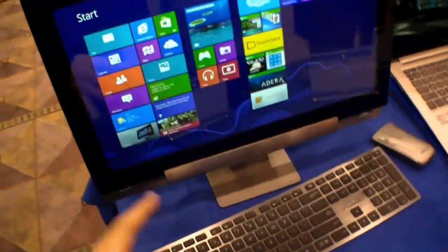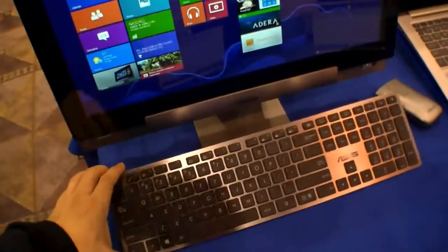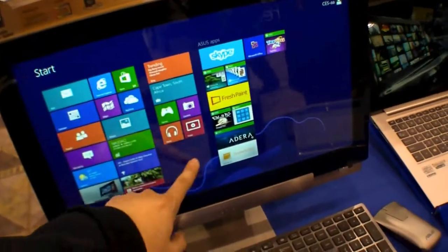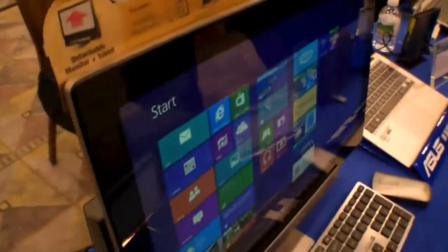The cool thing is you can use it as an all-in-one PC — it comes with a keyboard and mouse, or you can use it with touch. Let's have a quick look around it and take a look at the features.